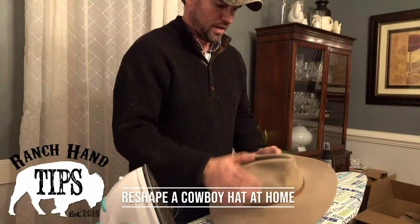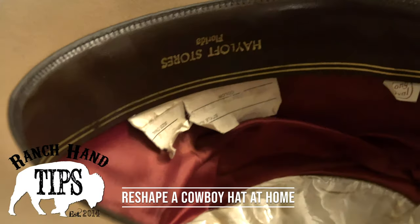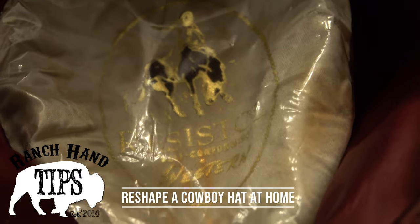What I'm going to try and do here is take this old cowboy hat of mine. I've had it since high school and see if I can get it back in shape. It's pretty bad.